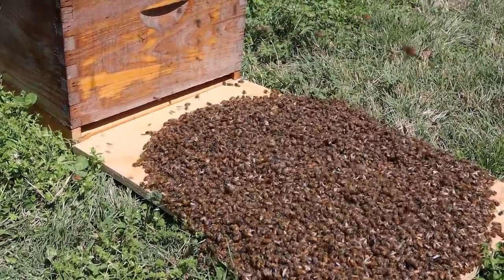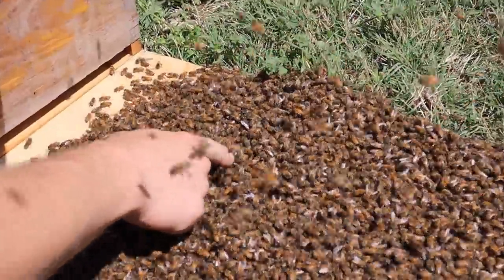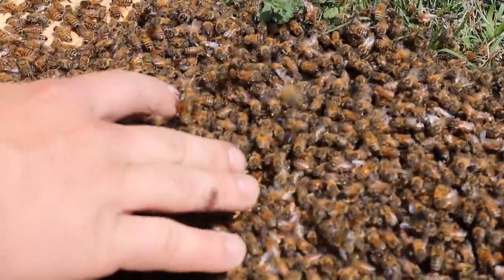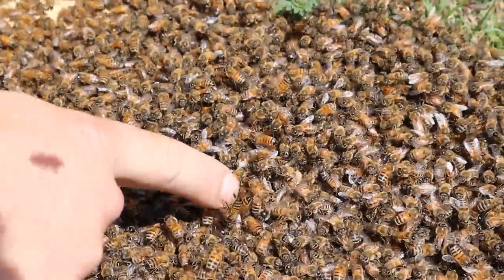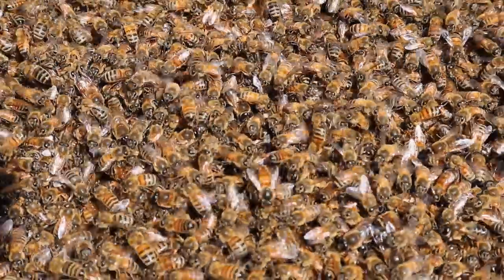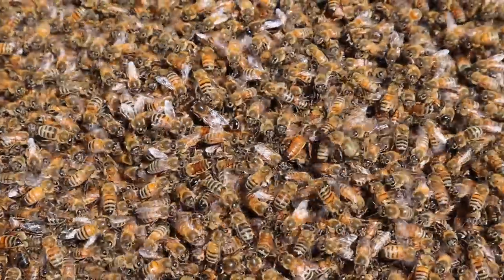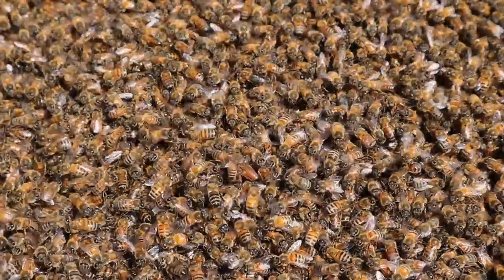Oh, oh — there she is right there. At least one of them. That's a virgin queen. See how small her body is? It has never laid before. So we have a virgin queen. In virgin swarms there could be ten in here. I have caught virgin swarms — the most I've ever found in a virgin swarm is nine virgins. It was pretty interesting.